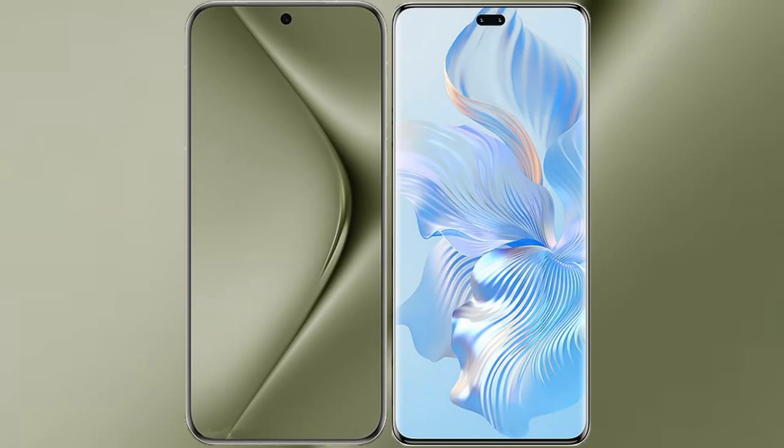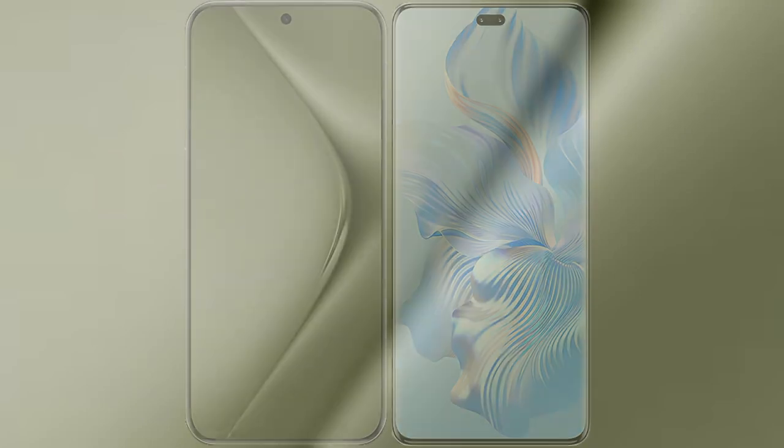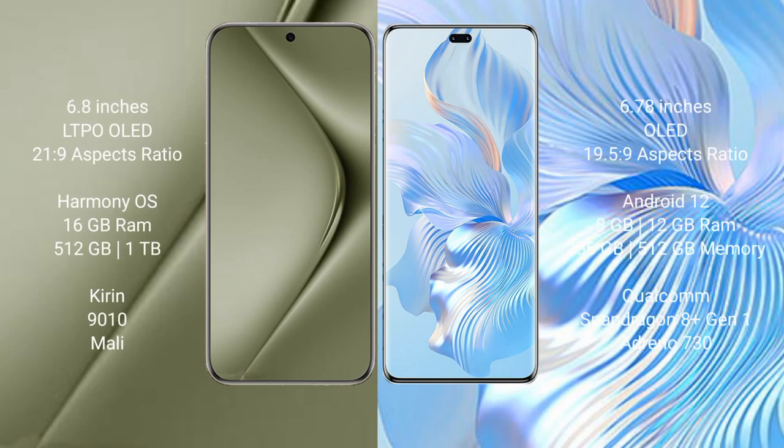I will compare the new Huawei Pura 70 Ultra with Honor 8T Pro. Huawei Pura 70 Ultra comes with a 6.8-inch LTPO OLED display, and Honor 8T Pro comes with a 6.78-inch OLED display.